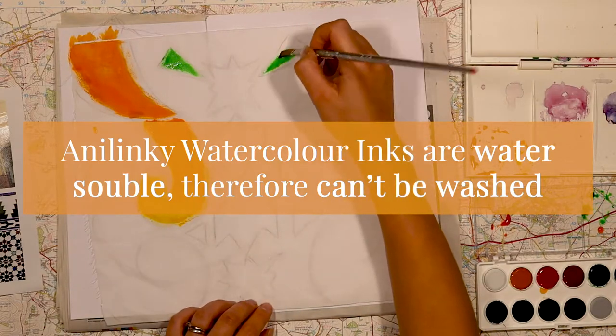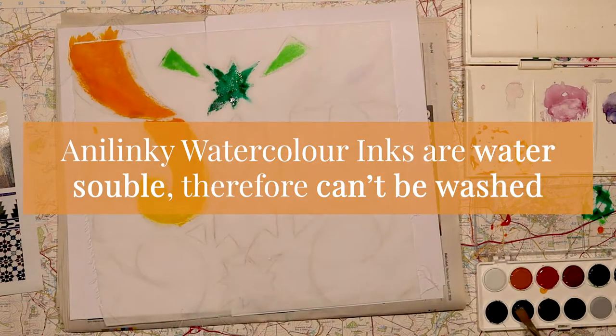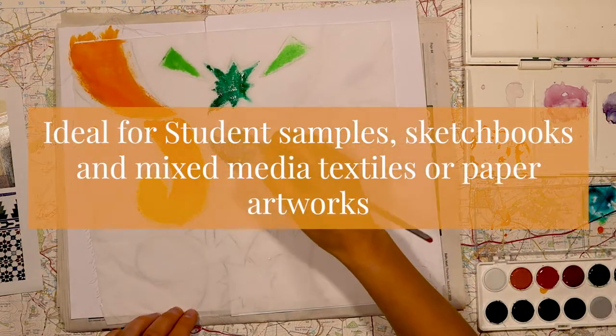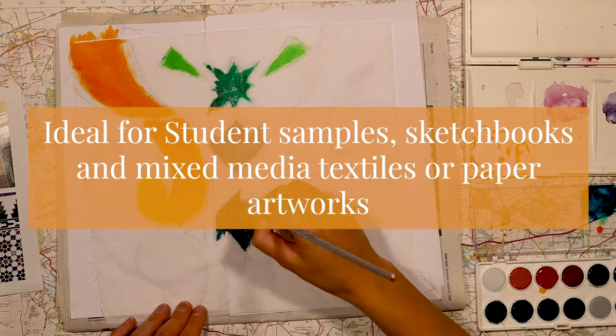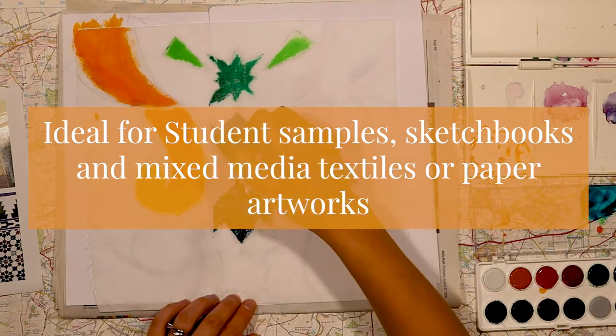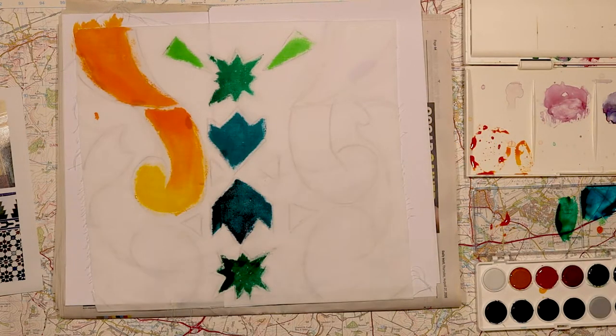However, it is water soluble, so you've got to remember that if you are creating textile pieces, they can't be washed. That being said, these two mediums — the brushable wax and Anilinky inks — are fantastic for student samples, particularly in sketchbooks and for larger wall hangings and items like that.